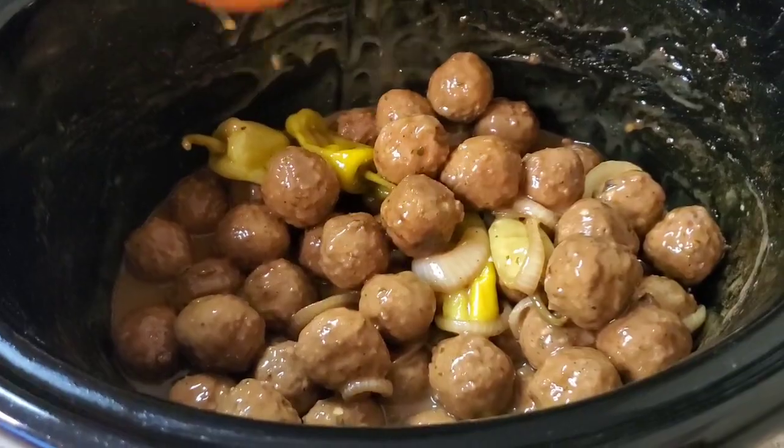Hey y'all, I'm back and I'm finished with this crock pot Mississippi meatballs. When I tell you it's better than a barbecue meatball — it just depends if you love barbecue sauce. But this is something different you could do instead of doing barbecue meatballs all the time. I went ahead and paired it with some mashed potatoes. You could also pair it with rice, or put it on a little bun with some provolone or swiss cheese — put them meatballs on there, honey. That is some good eating!